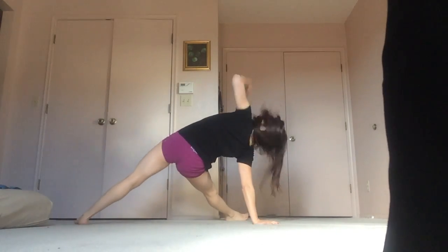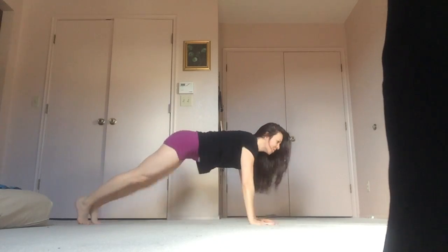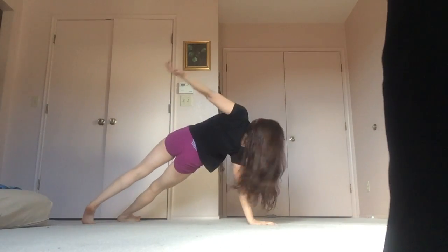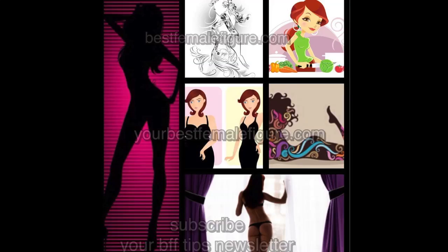I need this because I'm using an LED whip in a performance that I have coming up in two days. After you do one round of this stuff, you're done. Hope you guys have enjoyed this. I will be back next week with more exercises and tips to help you get your best female figure. Thank you so much for watching.